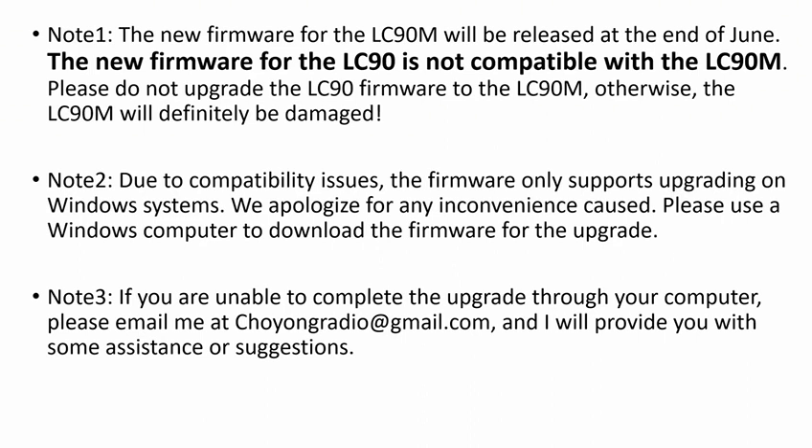Note 2: Due to compatibility issues, the firmware only supports upgrading on Windows systems. We apologize for any inconvenience caused. Please use a Windows computer to download the firmware for the upgrade.